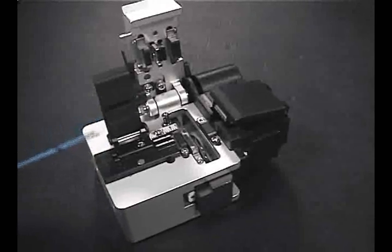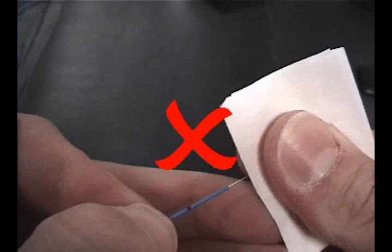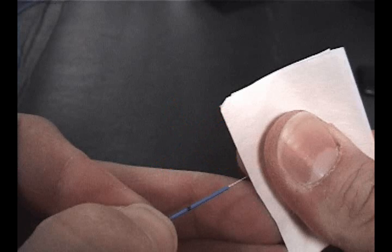The fiber is now ready for insertion into the connector. It is not necessary or recommended to re-wipe the fiber after cleaving, as this technique could leave debris deposits on the end face where it is difficult to clean precisely.